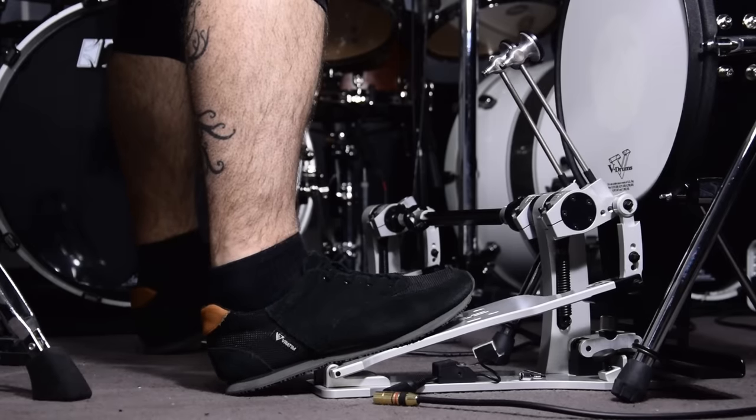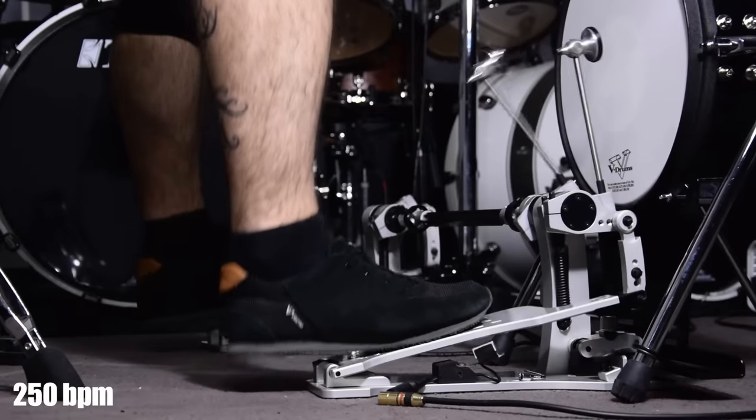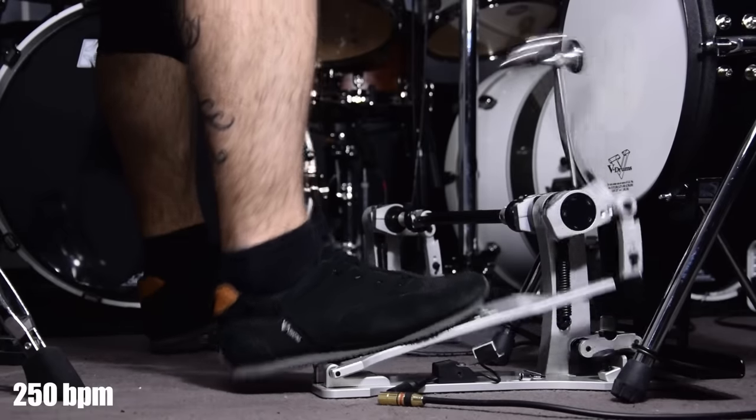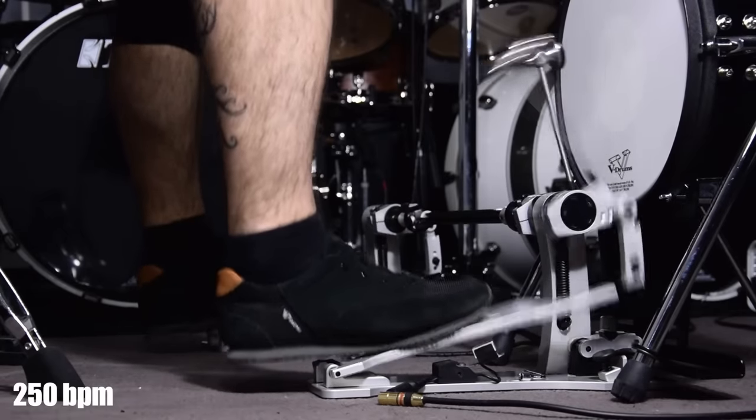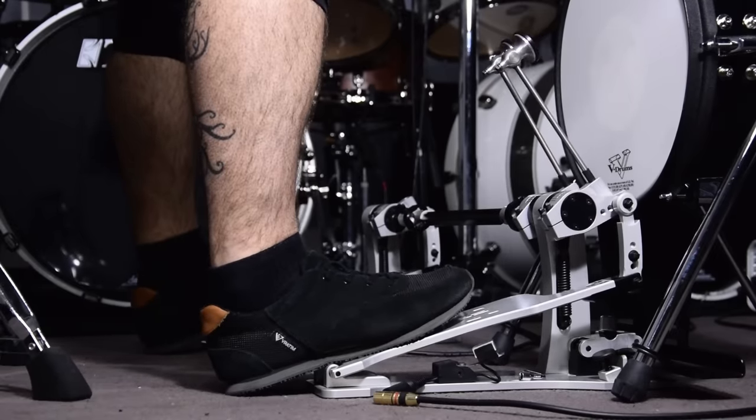For fast tempos, like this one at 250 BPM. For extreme tempos and higher, this one is at 270 BPM.